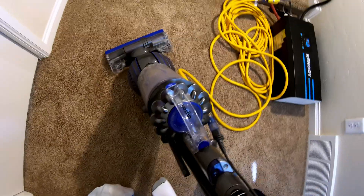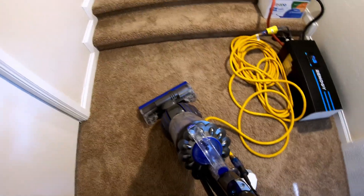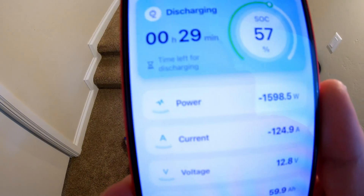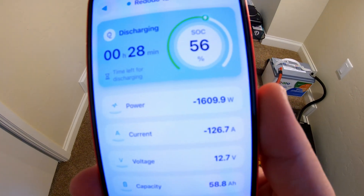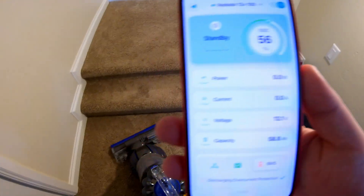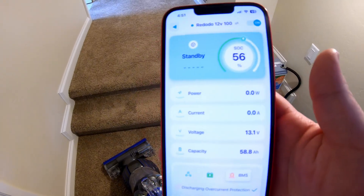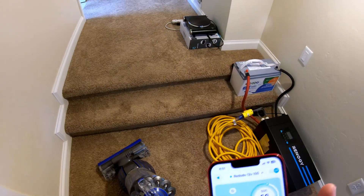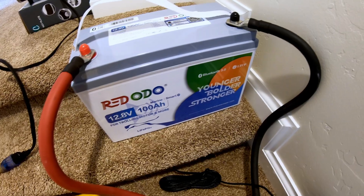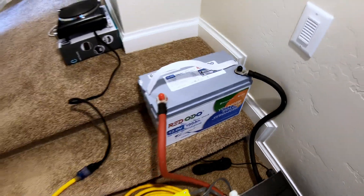Can this Radodio battery run a full-size household vacuum cleaner? It runs it for a couple of seconds, then the overcurrent protection kicks in. So it'll power it briefly but can't sustain it.